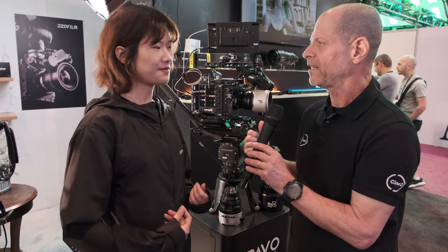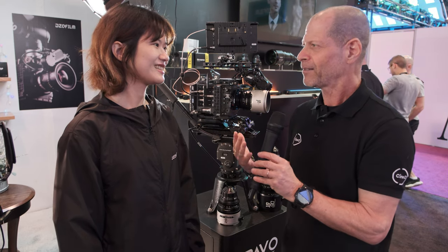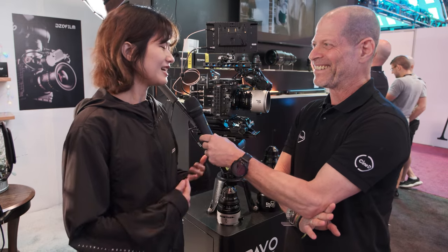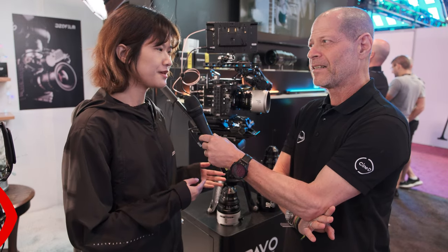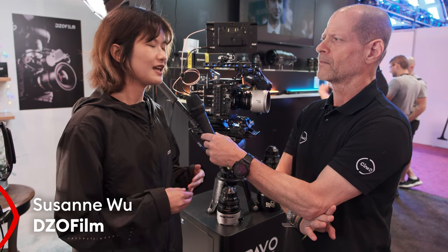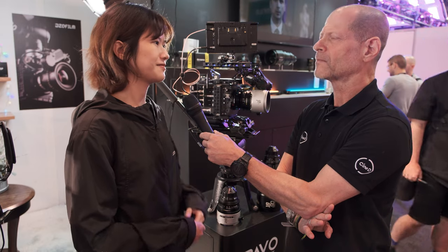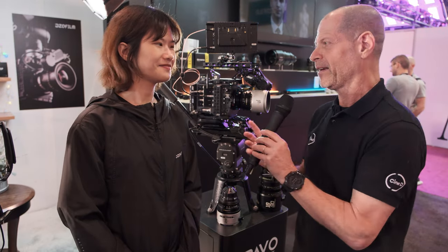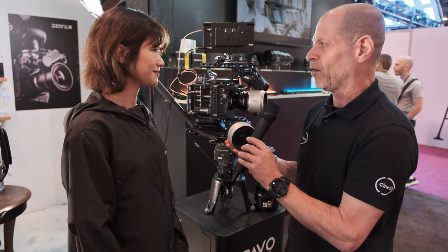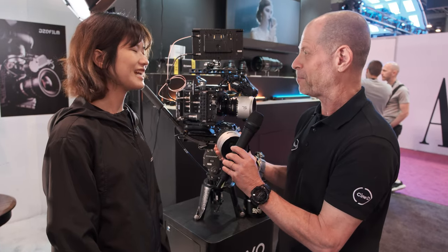Last time that we met was during IBC in September. Time flies. After IBC, we have some new stuff coming out, and at this time we also bring them to the show. We are here because you just announced a new set of two-time-squeezed anamorphic lenses — the PAVO family.